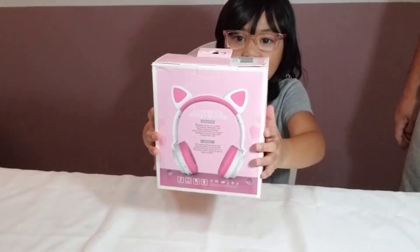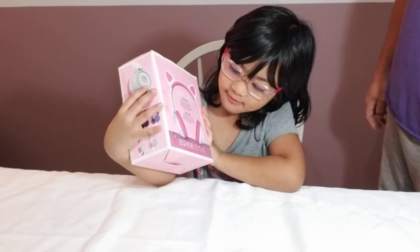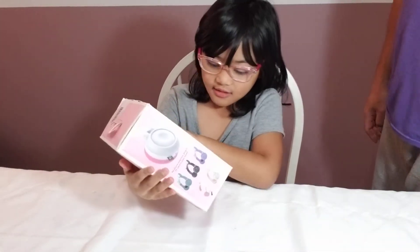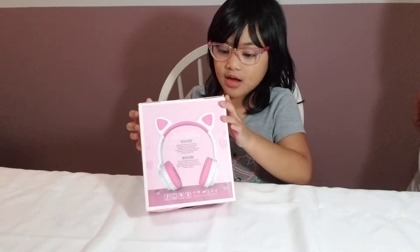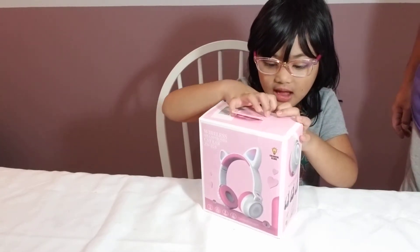Hi guys! This is our unboxing of the Hello Kitty headphone — my headphone. It's just like my mama's headphone, just like what we did last time.